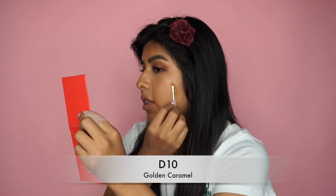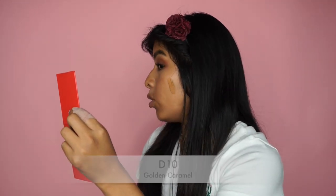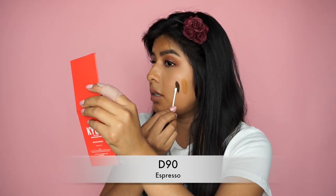Now moving to the last group, but certainly not least: Deep. I took D10, which is the lightest shade, called Golden Caramel, and then D90, which is in the shade Espresso — the darkest shade. I love the name Espresso because your girl could use one right now — she's a little tired! Here's the lightest shade for the Deep group, and now for the darkest shade. Look at that range — wow!